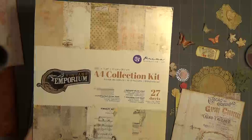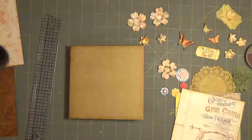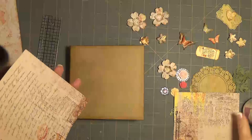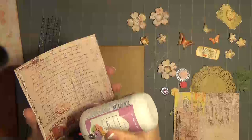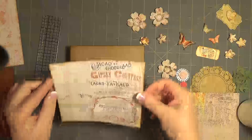Here's the paper, if you remember. It's the Vintage Emporium — the A4 Collections by Prima. I got this on Amazon. It's a really pretty paper. I've already got everything cut out and inked around the edges so that this wouldn't take too long. I just pulled out a few things to put on the front. I hope it comes together — I have no idea what I'm going to be doing, but we have a few things out, so let's see what happens.